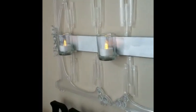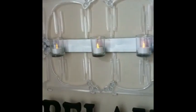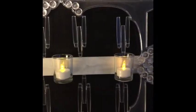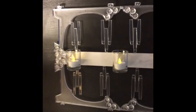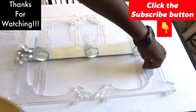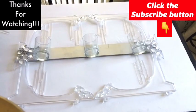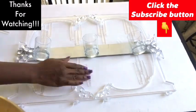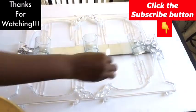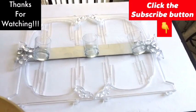This is what it looks like with the candles on. I hope you guys enjoyed this video and I have other DIY videos linked in the playlist in the description box below. Thank you so much for watching guys, and don't forget to click on the subscribe button.